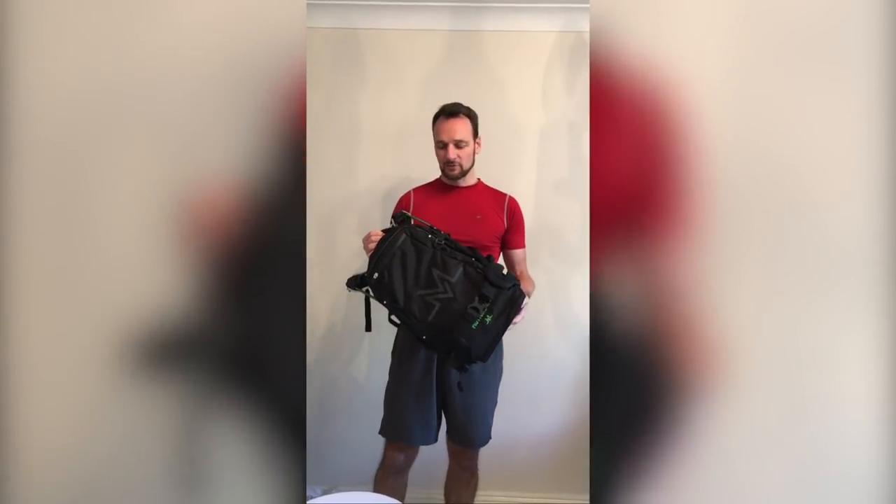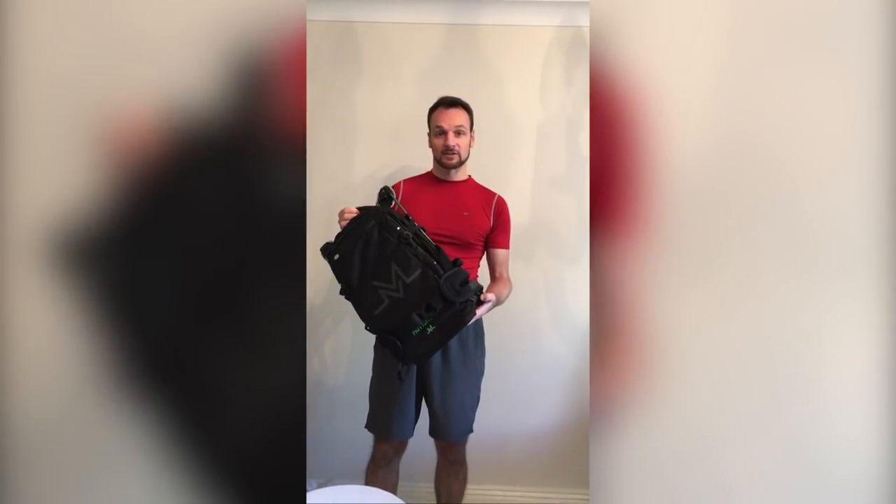Hi, Rob here with the fitting instructions for the MotionLab Active Commute Bag. The first thing we need to do is macro adjust the length of the spine.